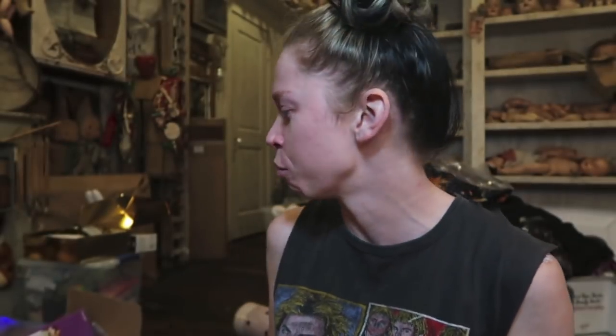Hey everybody! As I just keep filming in this space and keep opening boxes, you can slowly see the trash horde creep up behind me.